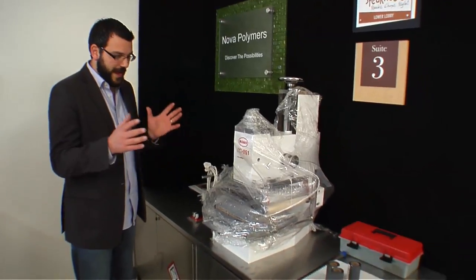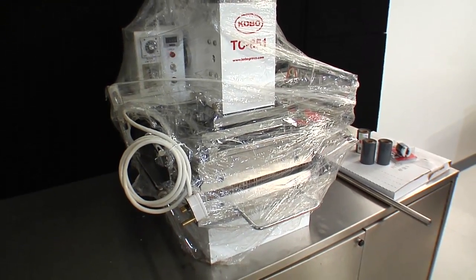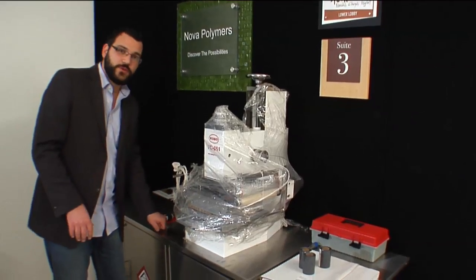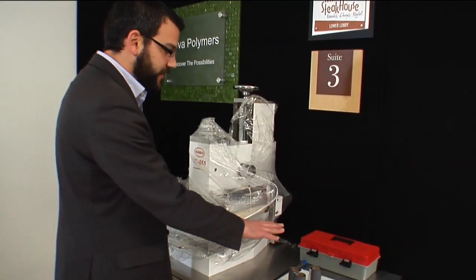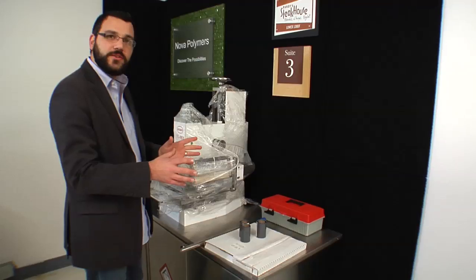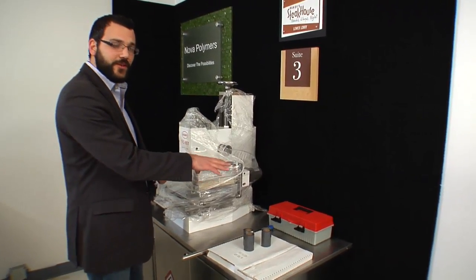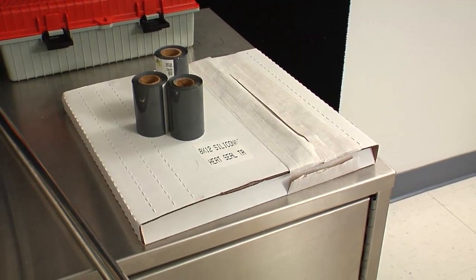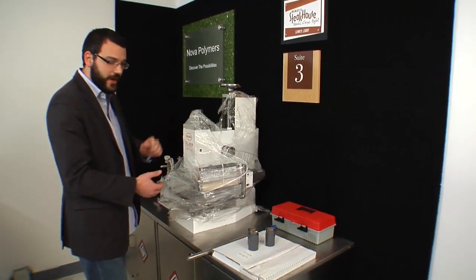We've taken the unit out of the packaging and the crate and placed it on this table. One important thing to note is that the unit weighs about 500 pounds, so you want to make sure you have it on a really solid table. Once you take it out, you'll note a couple of things. We've got a toolbox that has all the parts and tools needed to assemble the hot stamp unit, and there's also the instruction manual inside the toolbox. In the white box we have a rubber silicone pad used to mount onto the heated platen for the hot stamping process.